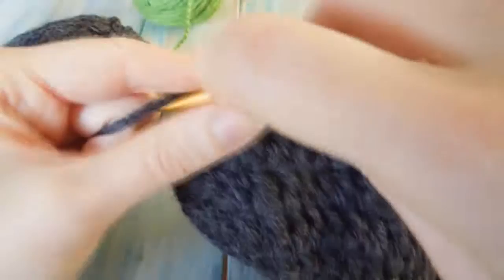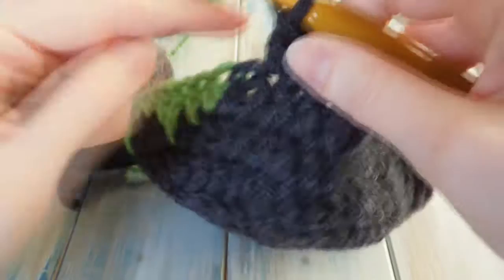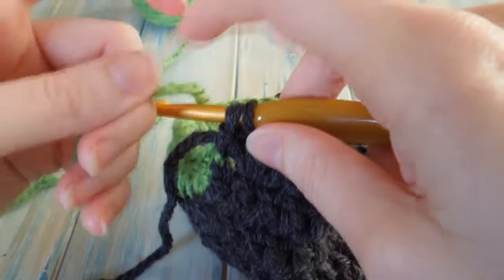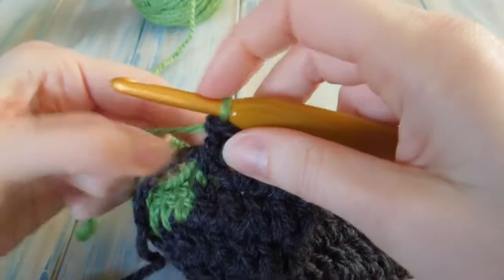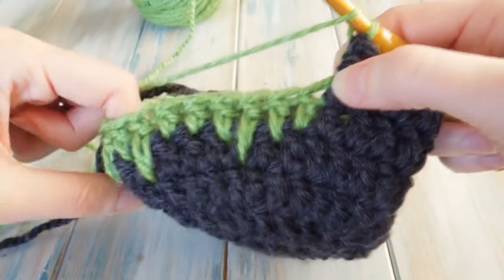When we get to number sixteen we need to remember to join the green — so we go in as normal and do half of our double crochet, then we stop and don't yarn over with the black. We yarn over with the green, just drape that over, hold it that side, bring that through instead, and that creates a nice clean join and we're working with our green.